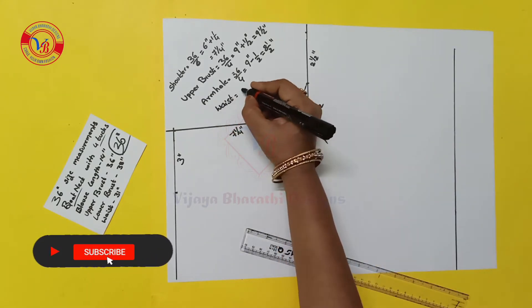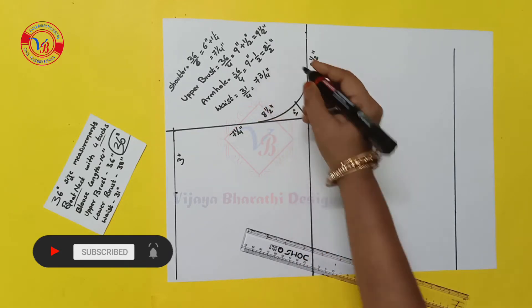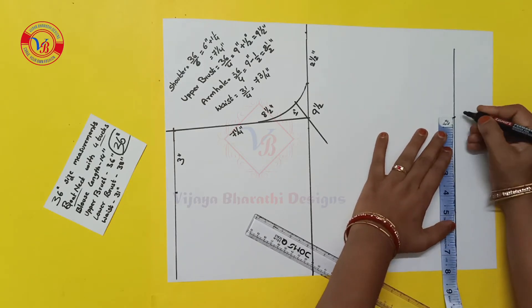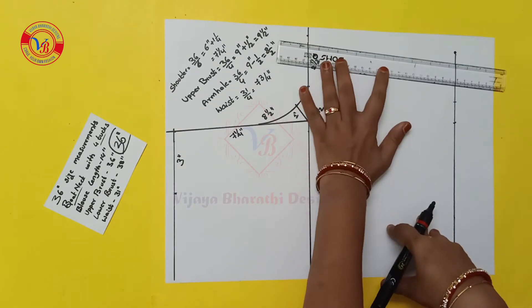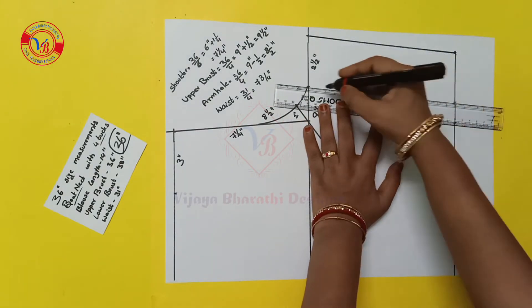We make the waist 31 inches, so we divide it by 4 inches. We make the waist mark here. We join these two points, and we join these two points.